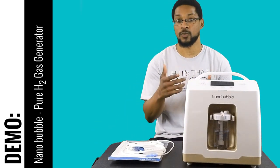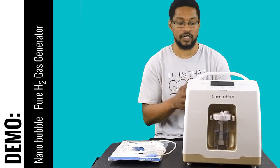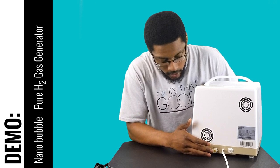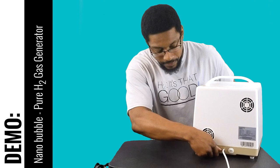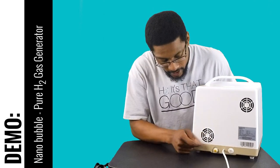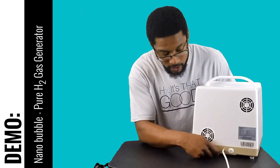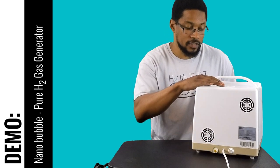Now I'll turn the system around so you can see what the back side looks like. On the back of the system it's very simplistic. You'll see the reservoir drain port, which has a little thumb screw you can take off, and then a green plug that you can remove to drain the reservoir.